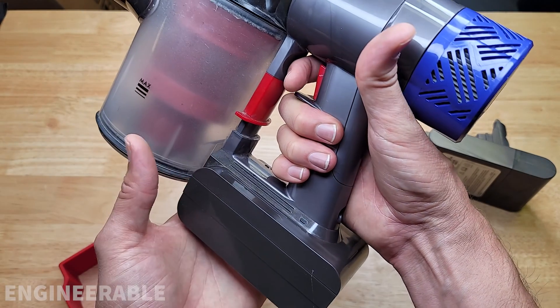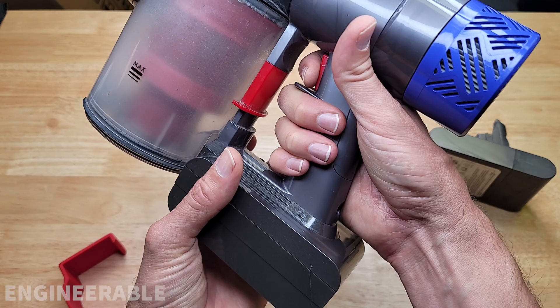If the screws are removed and you're running the vacuum, the battery doesn't have to pull out very far for the motor to stop.